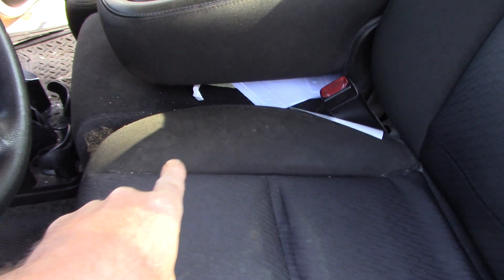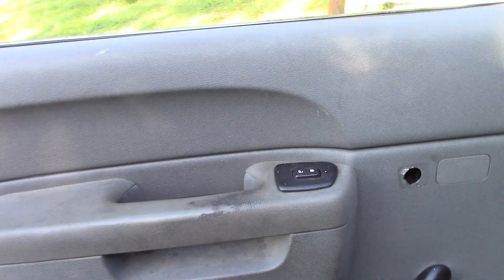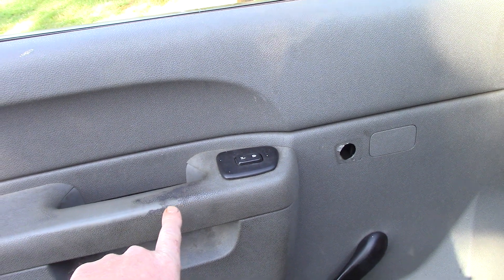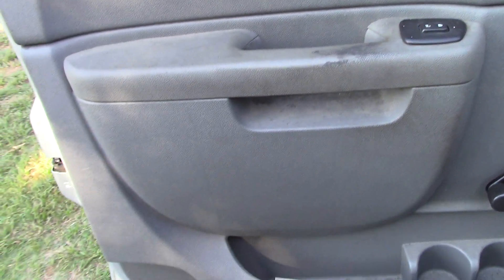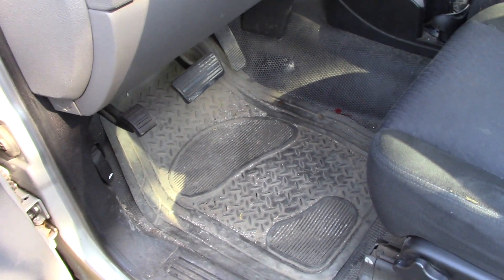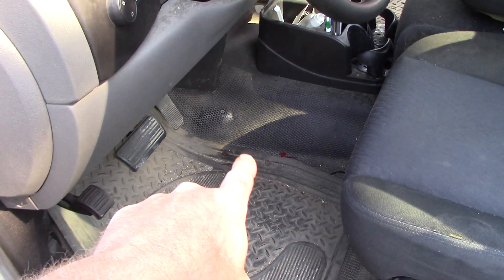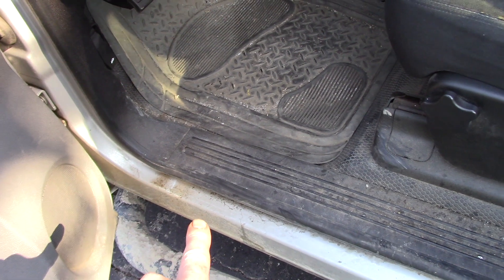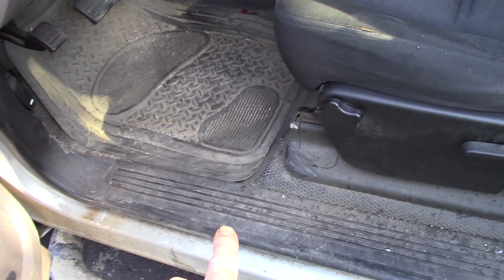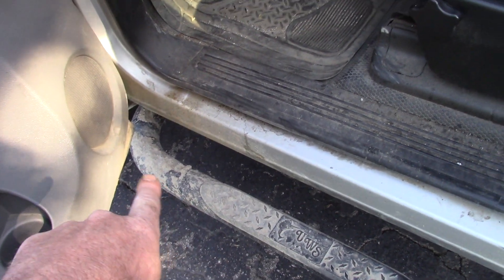I'm going to try cleaning one seat with Super Clean and the other seat with Meguiar's all-purpose cleaner to see how they stack up. Here's the door panel — these are mechanics jumping in this vehicle and there's all sorts of grease and grime on it. It's disgusting. I've got to get in there and scrub the floor mats. There's no carpet in this truck — it's got rubber floors. The door jams are gross and the kick plate for the entry needs to be cleaned.